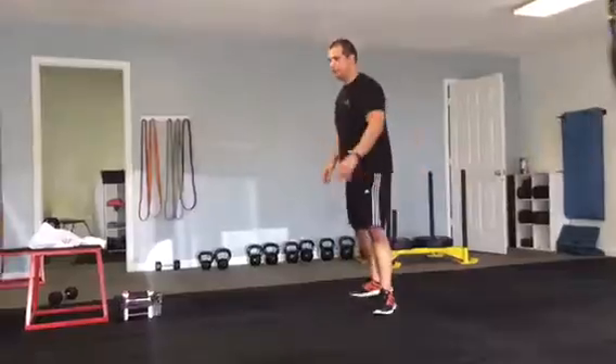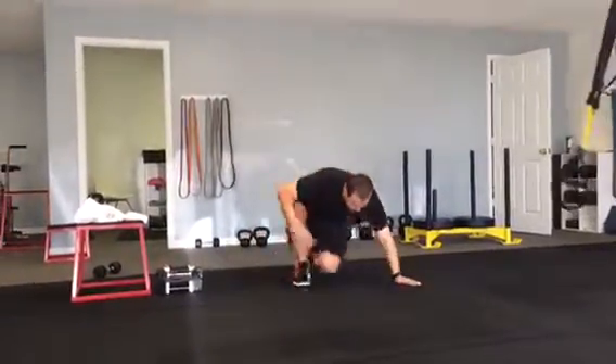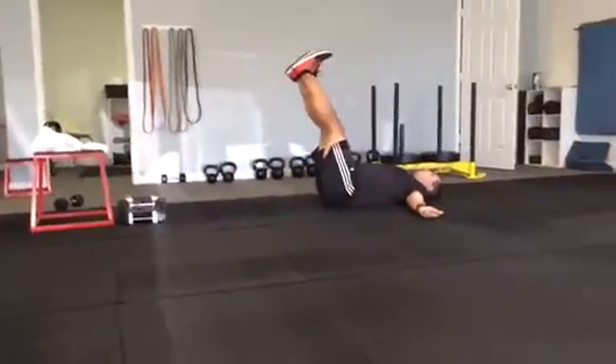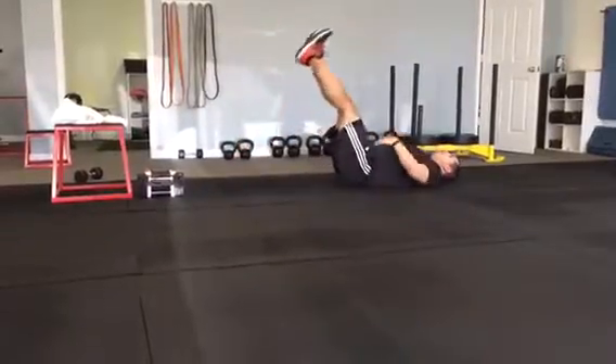Part three, we're going to hit the ground and do some core. This is called double leg lowering. Lay down with your back flat on the ground. Both legs down, and then right before you touch, pull yourself back up.